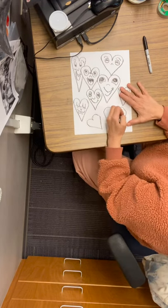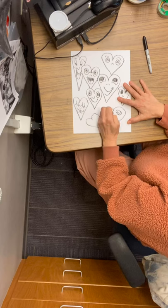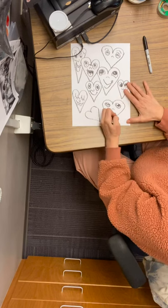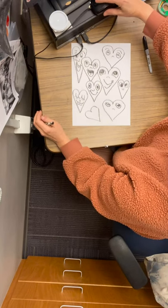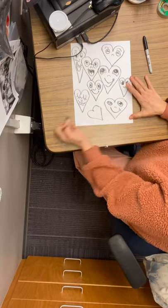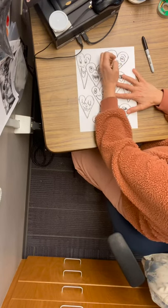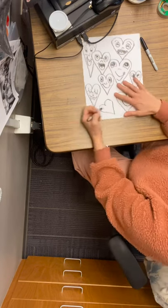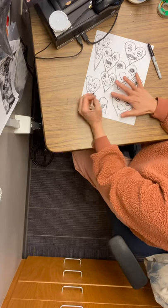I'm going to keep all my noses kind of the same because the eyes are what's really fun. Maybe this one is going to be looking up. Chris Uphues wants everybody to have some fun with this and make some really fun and silly faces. That one is smiling — let's do this one with his tongue that you can see. And this last one, maybe he has a silly tongue out.